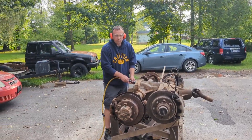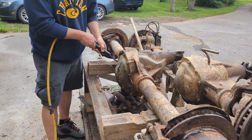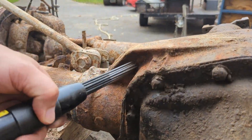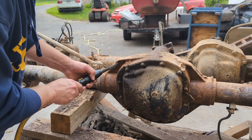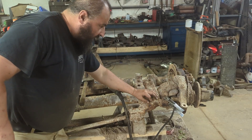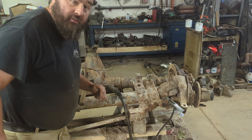I've got my cousin Jake out here helping tonight. Now we need to get this giant, obnoxious bracket off. So we're going to get the plasma out and cut this sucker off. Then we have a whole bunch of grinding to do.